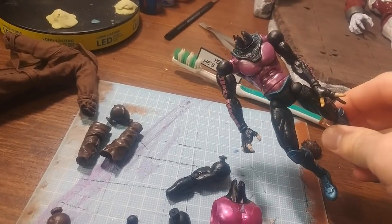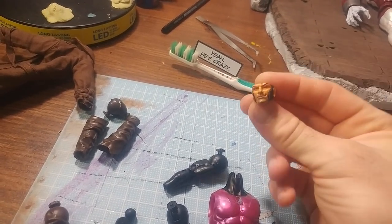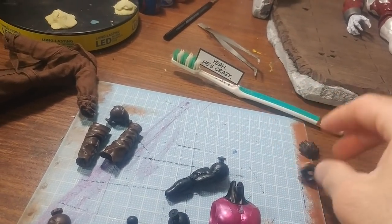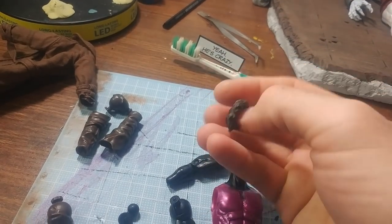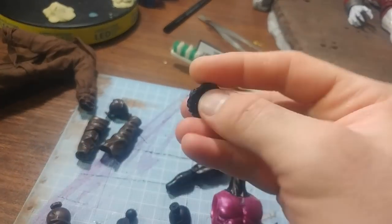I do like the way his hair looks on the Toy Biz. So I got his head, heated it up so it was all soft. With the razor blade, I chopped his hair off. Here's his hair right here - you can see I dremeled it out. It took a while to do that so I could save the sculpt.